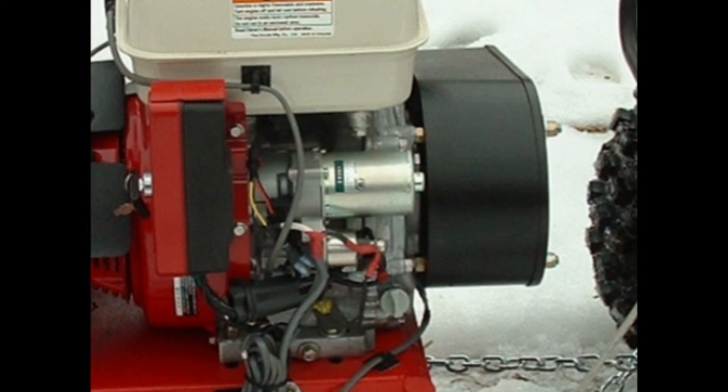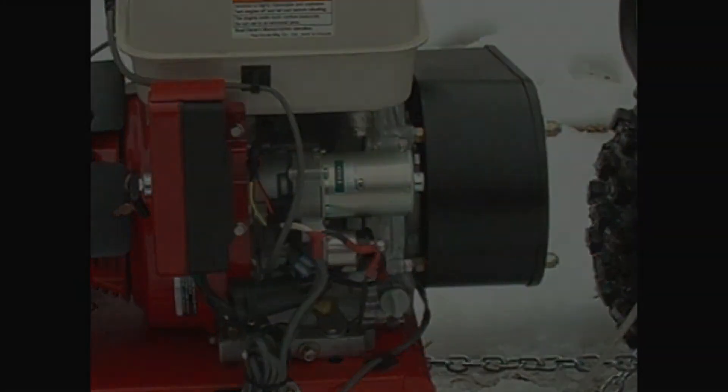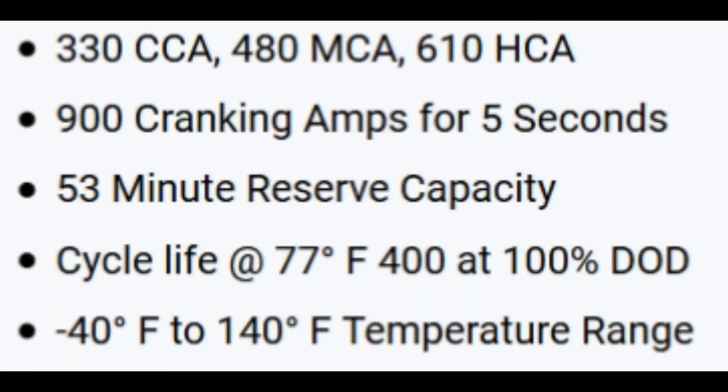So for five years, I've been switching it back and forth, and it's worked up until it didn't. Here are the specs on that battery: it's 330 cold crank amps, just like the lawnmower. However, it will produce 900 crank amps for five seconds to start the blower, and it really spins it over when it's down around zero.